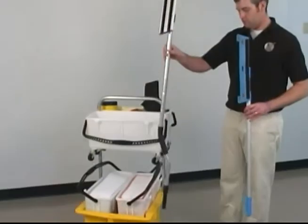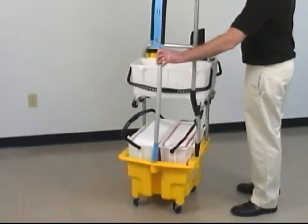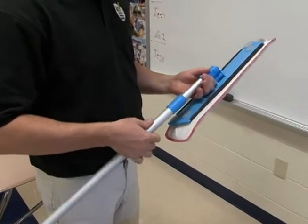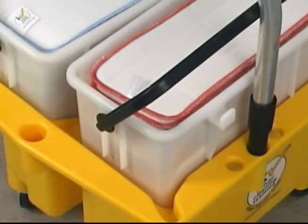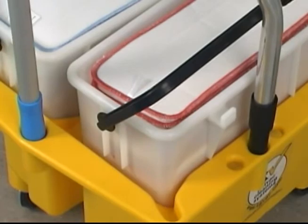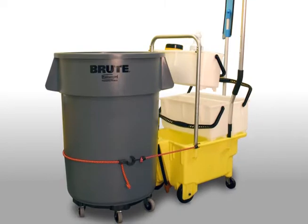Two other items included on the trolley are the ergo handle for all wet and dust mopping, as well as the lightweight telescoping Kyzoom handle used for high dusting, lockers, and so on. These fit in holes along the perimeter of the flex unit. There are also slots to store tools such as scrapers and screwdrivers, or even to bungee a 44- or 55-gallon brute to the unit.